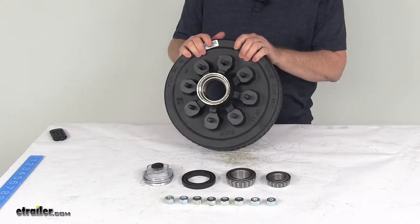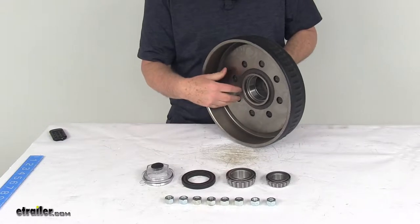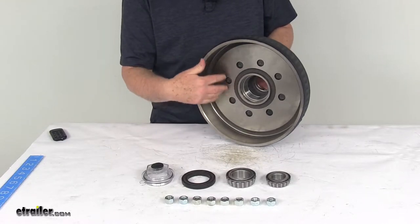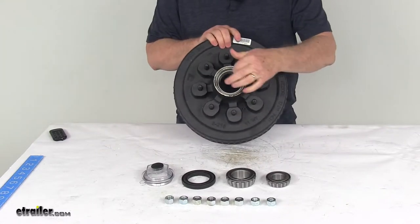This trailer hub and drum assembly will provide the surface area for your brake shoes to grip when your brakes are activated. It is compatible with both electric and hydraulic drum brakes. This hub and drum is designed for oil bath axles.